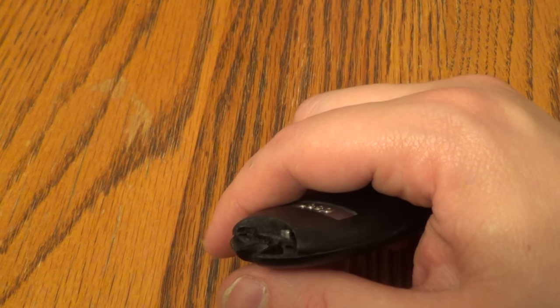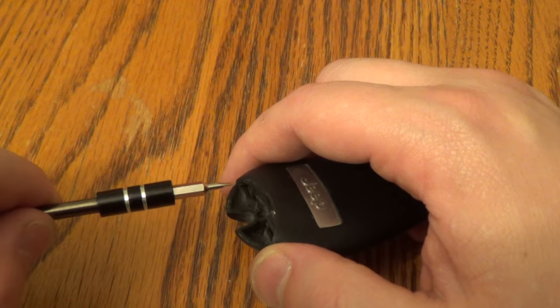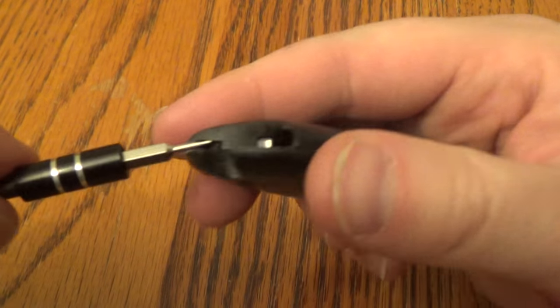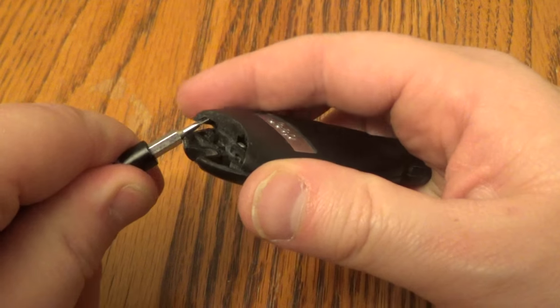Next thing, take your small screwdriver, stick it in on this side right here, and just pry that up.